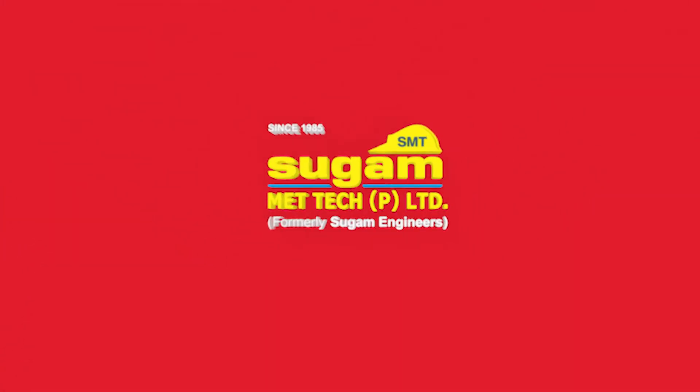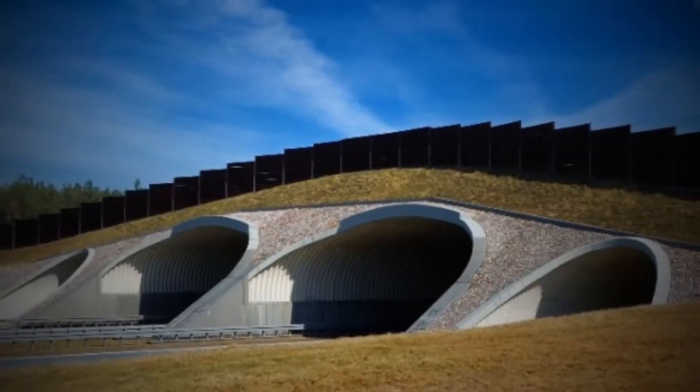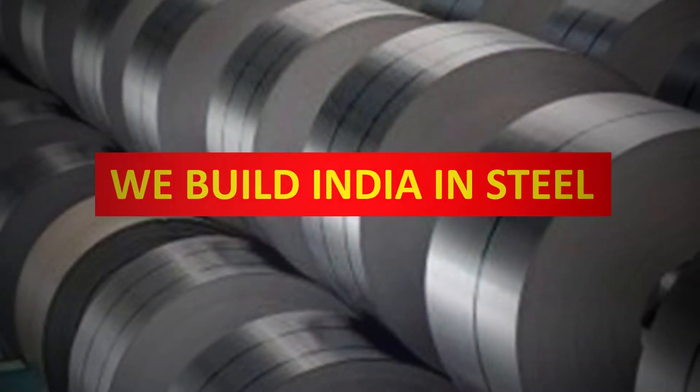Pioneers in steel construction, Suga Met Tech Private Limited introduces, for the very first time in India, Corrugated Steel Plate Bridges. We Build India in Steel.